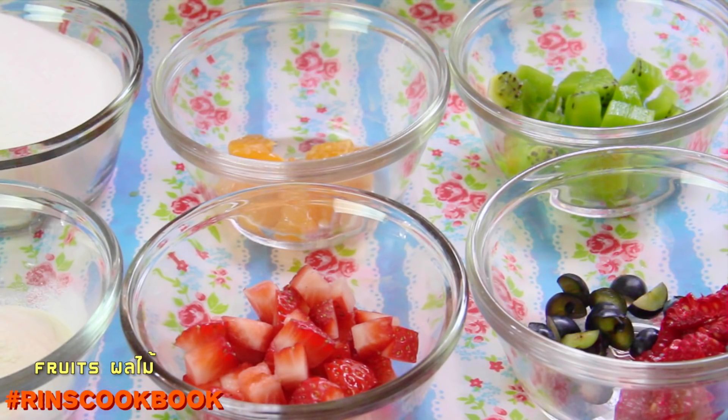We'll be using strawberries, blueberries, and raspberries, as well as kiwi. Make sure each piece is about half an inch in size.